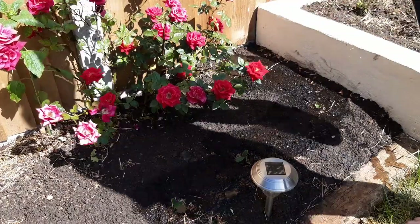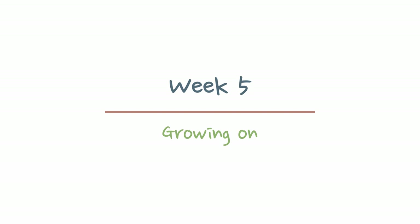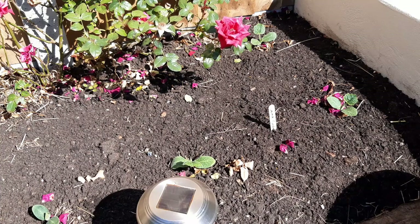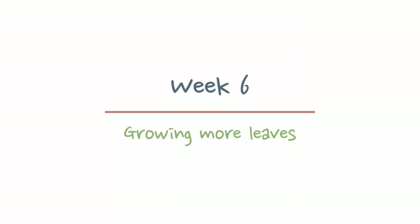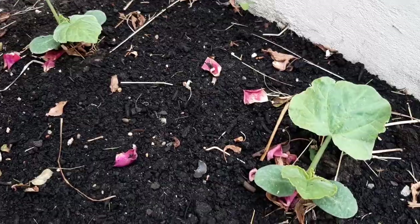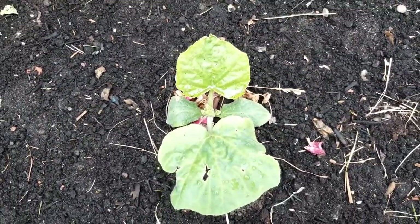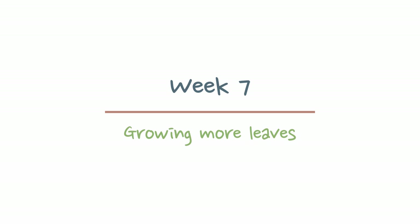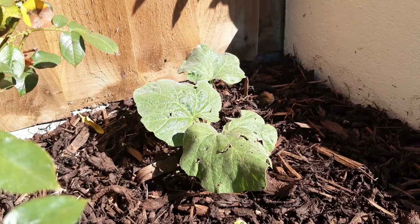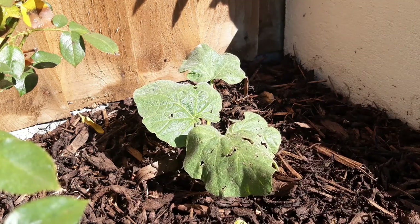Water thoroughly — the roots need to be washed down into the hole and the surrounding soil needs to be damp for the roots to explore and spread. Water these seedlings once a day for the next week. The seedlings are growing on nicely and by week six we can see they've settled in and started to throw out new leaves. Mine have been nibbled a little by birds — I won't worry too much, and next year I just won't grow the squash right under my bird feeder.